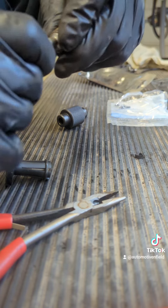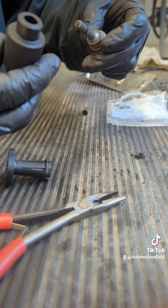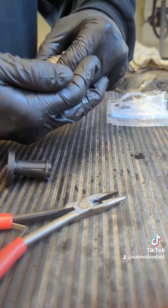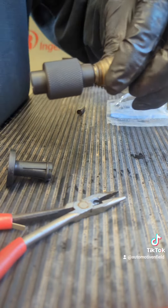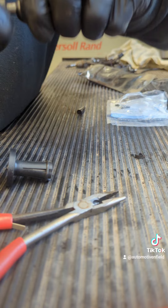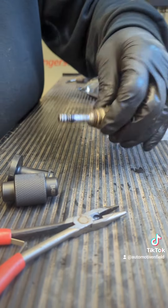Squeeze it with your fingers a little bit, get it to hold, then you take your sizer, push straight on, leave that on there for a couple minutes, pull it back off, install.